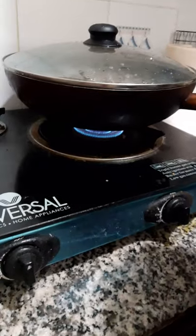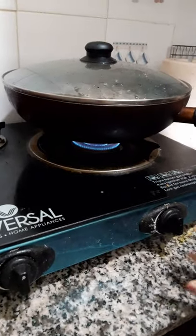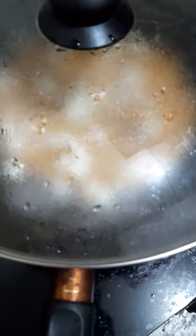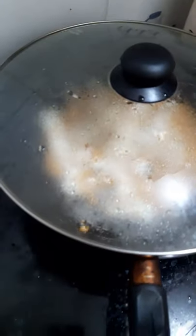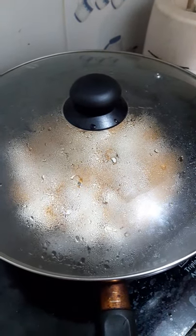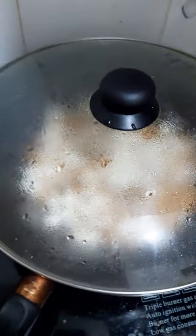Now we have to put some popcorn. There's no popcorn added on this one yet — now I'll put some popcorn on the top.